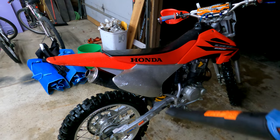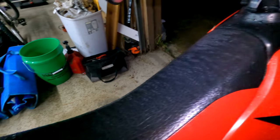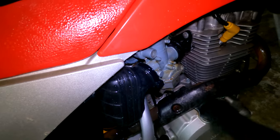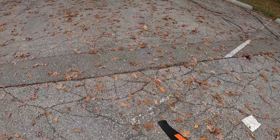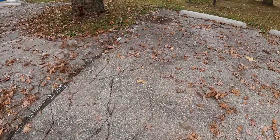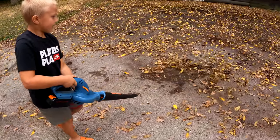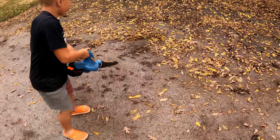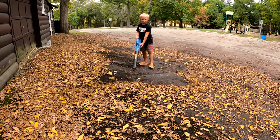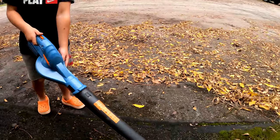Trying it off on my new dirt bike. Alright, let's get after some leaves here!